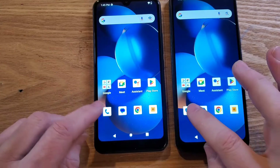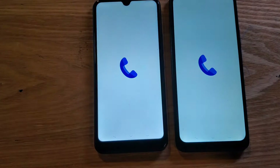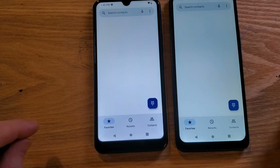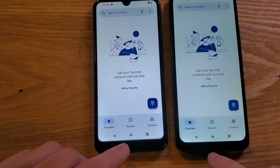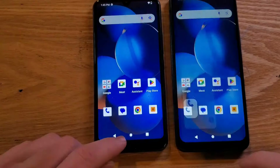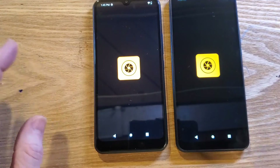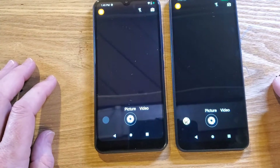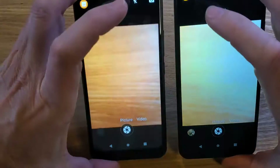Let's bring up the phone and compare the speed — pretty similar. Bringing up the phone has a little animation. Let's bring up the camera — pretty similar speed bringing up the camera.